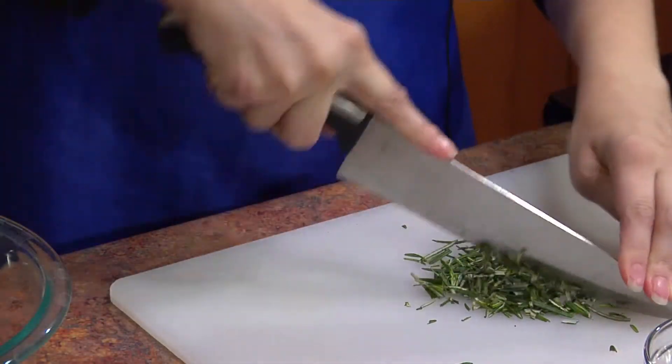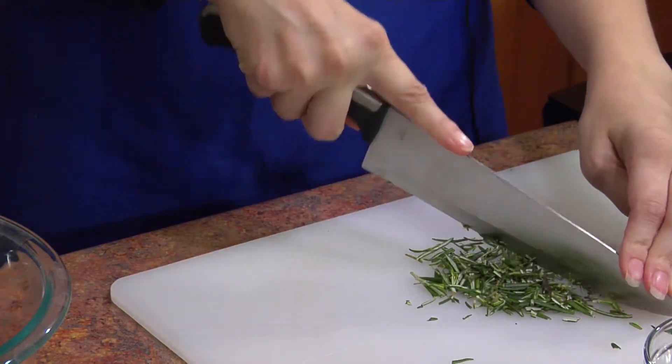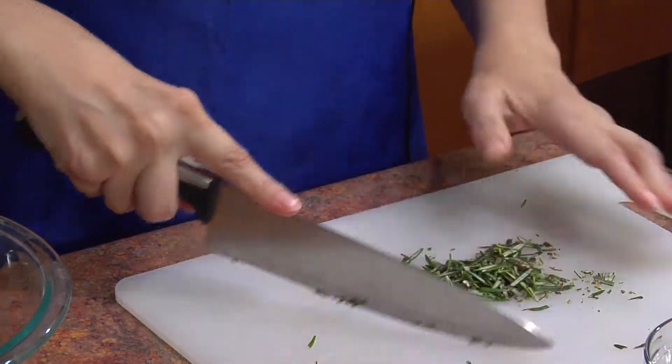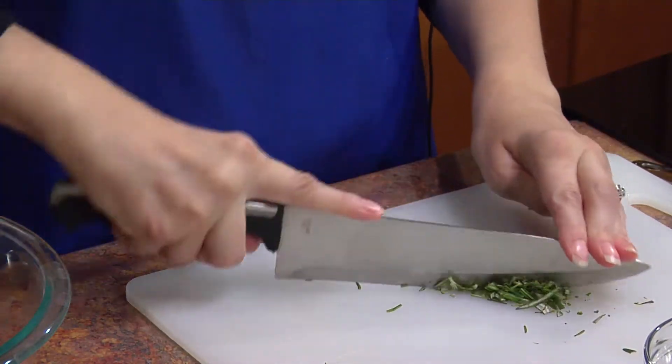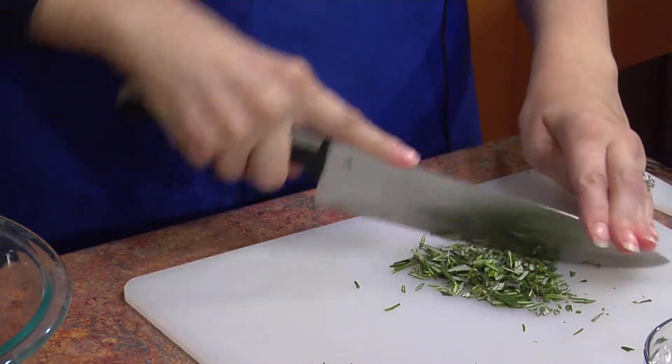Rosemary goes great on any kind of meat like lamb, chicken, or pork. So if you were to buy some fresh, you could easily incorporate it into your other recipes.